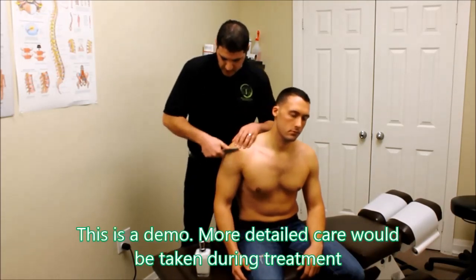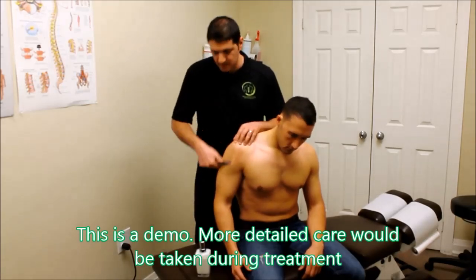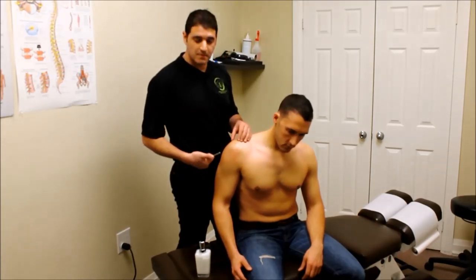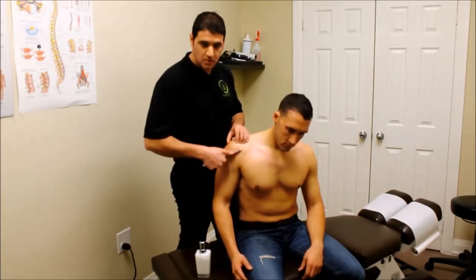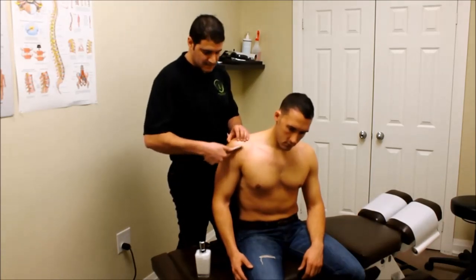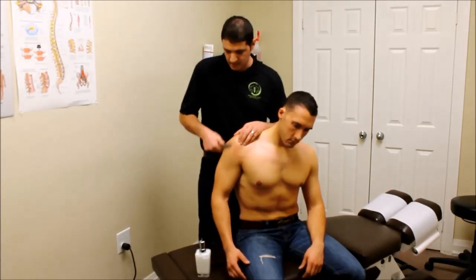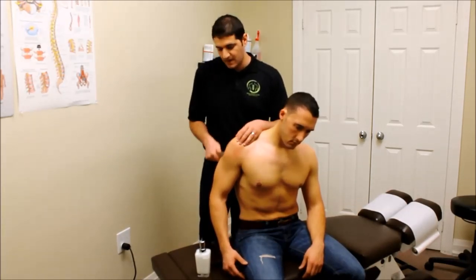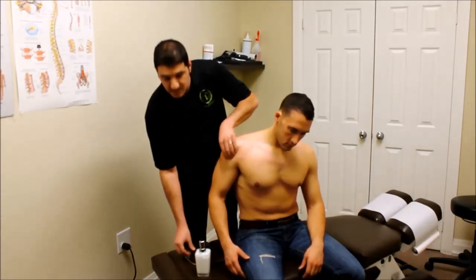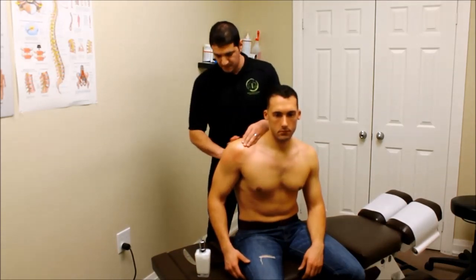We put a little bit of cream onto the area of the skin and rub the Graston tool in different directions, down the different muscle fibers of the rotator cuffs, the deltoids, and all the different muscle groups we're working on. As you can see, the skin gets a little bit red and a little bit irritated — this is normal. It just means we're starting to promote blood flow because of the abrasion of the tool on the skin. This is not painful to the patient; it all depends on how hard I push or how chronic the problem is. It could be a little painful, but most of the time it's comfortable.